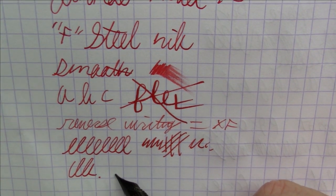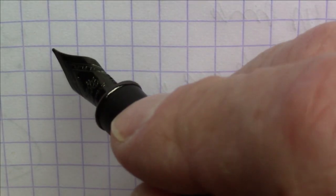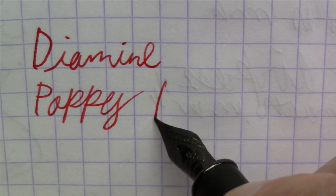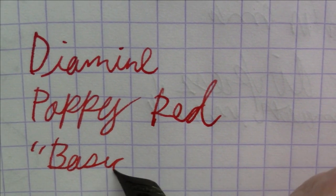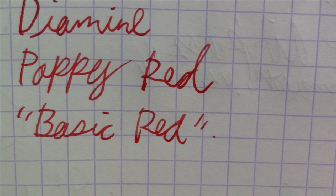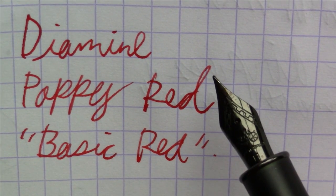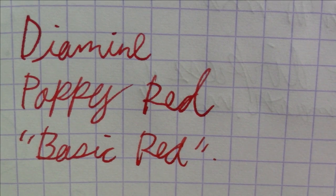I think that just about covers this pen. Let's talk about the ink now. This ink is from Diamine — this is Diamine Poppy Red. To me this is just a very basic red ink. It reminds me of a teacher's correction pen. If you are a teacher and you want a red ink to correct papers with a fountain pen, this is the one I would recommend. Or if you're an accountant and you want to write negative balances, this is also good ink for that. So it's a pretty basic red ink.